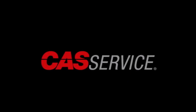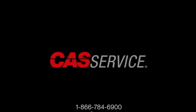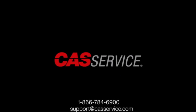For more information or questions, you can call 1-866-784-6900 or email support at CassService.com.